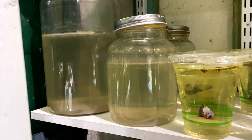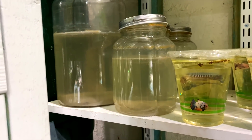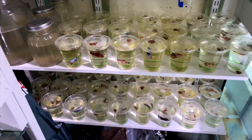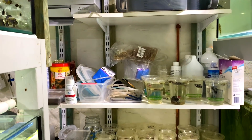Over here I culture infusoria which I use for different things like rainbowfish fry, baby corydoras, and hopefully rams in the future. There are also supplies and random gear on this shelving. That's it for this side of the fish room.